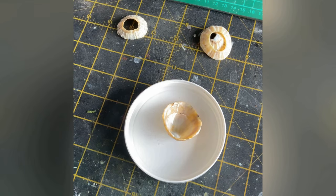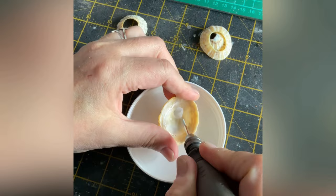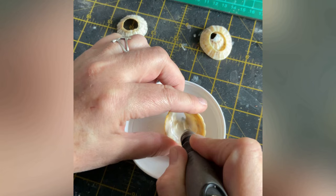I'll just be my usual messy self. Shell is quite easy to drill and shape but it's dusty - it isn't something you want to be breathing in. That's why I'm doing it in water, and also water makes your drill bit last a bit longer.